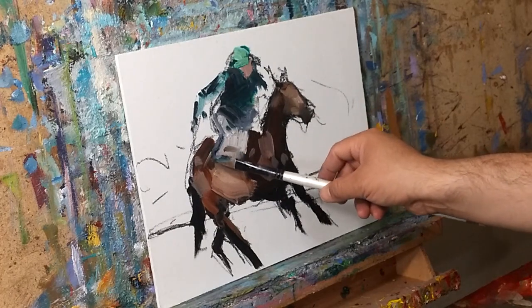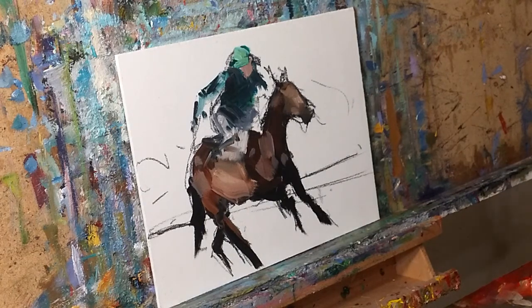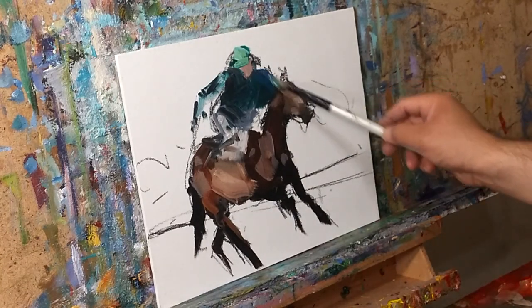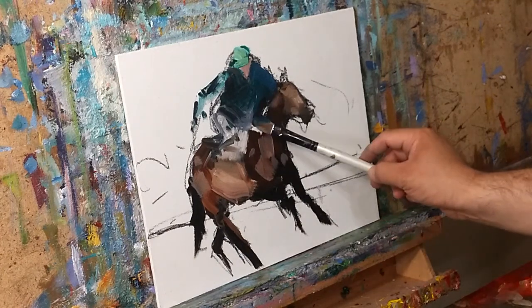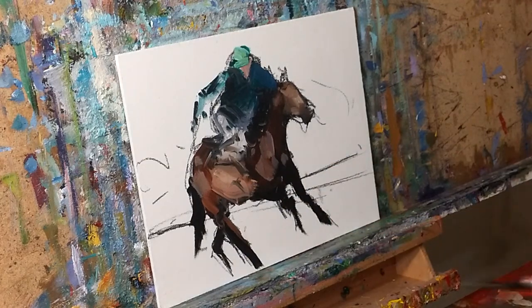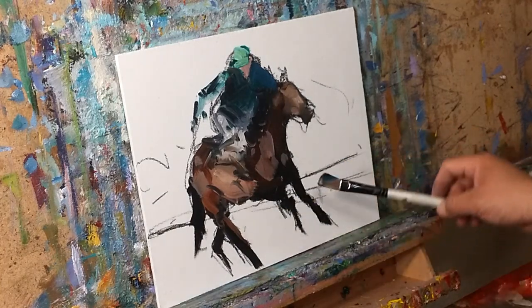The reason for the quickness that I personally enjoy is because it allows me to continue the flow of the painting. I believe that the painting has a flow and you can easily cut it by trying to slow down and trying to do it right, quote unquote. And then the painting — that flow — gets lost in my opinion.